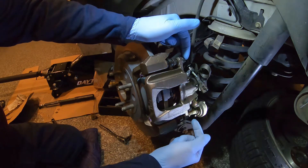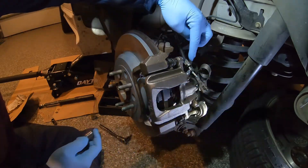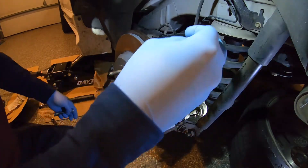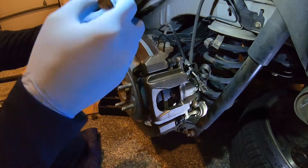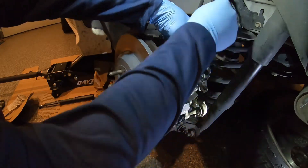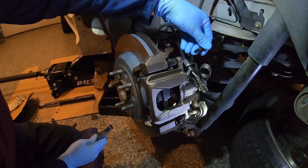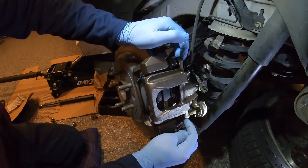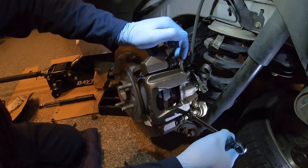The caliper bolts are half inch — use an extension on the top one because you have a parking brake right here and the head of your ratchet is going to prevent you from getting nice and square on it. This is a half inch, not a 13 millimeter — 13 millimeter will round the head off. Loosen that up, pull it out, and then remove the bottom one, also half inch.